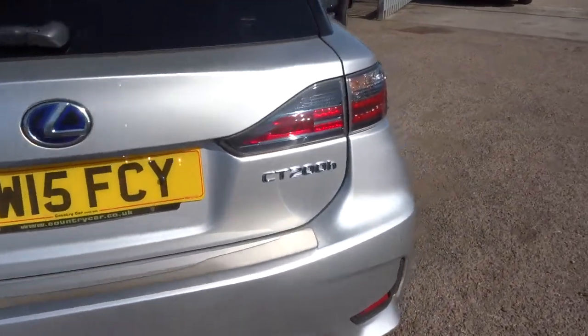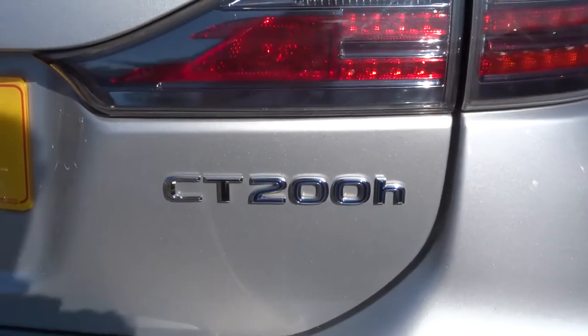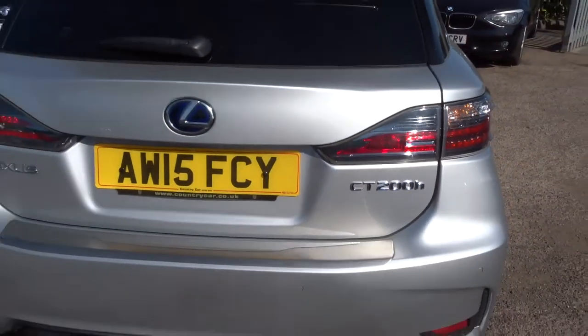It's really important at Country Car that we not only sell lovely cars, but we prove to you that we sell lovely cars.